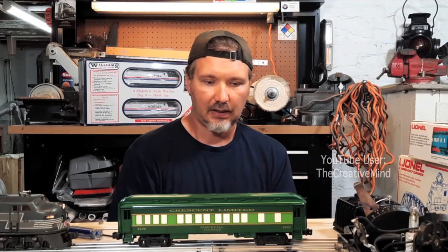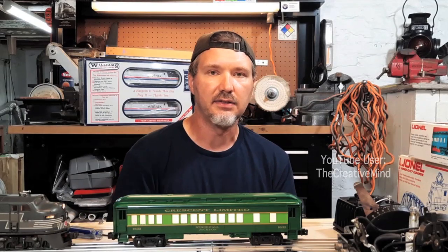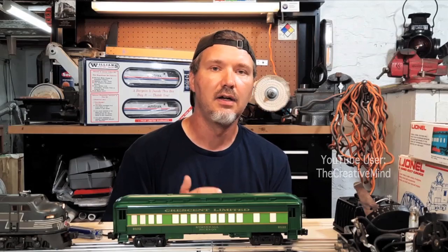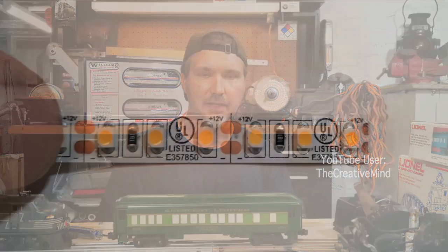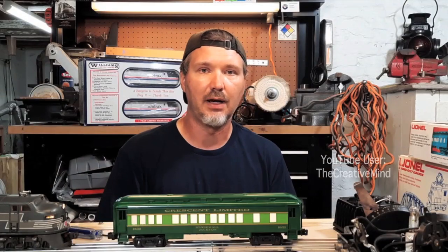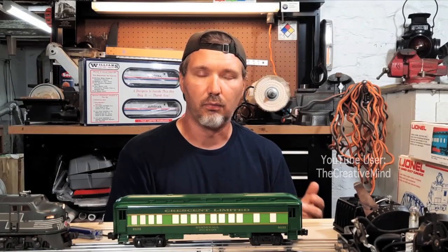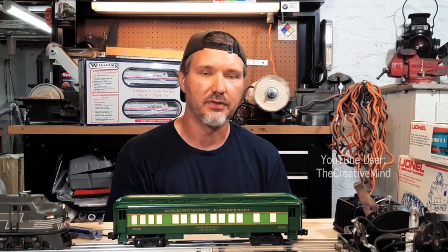Somebody told me there were a total of 13 passenger cars in the Crescent Limited set, so I went to eBay and bought Beauregard and Jackson Stonewall passenger cars and made every passenger car LED-lit. The baggage car only has a couple of small doors, so I cut a two-inch piece of LED strip, took a current reading of about 0.0419 amps, and since it's a baggage car it didn't need to be that bright — it came to 92 ohms, so I just used a 100-ohm resistor.